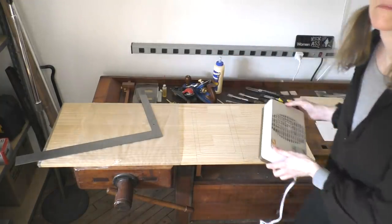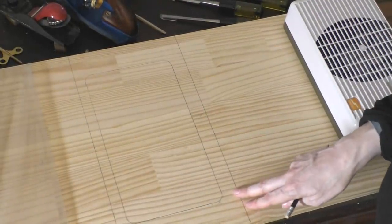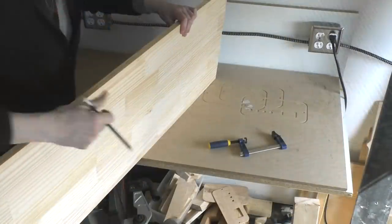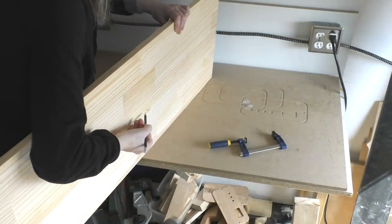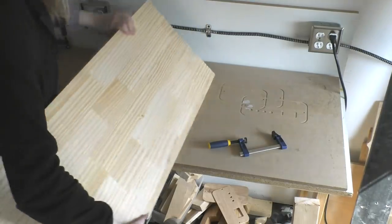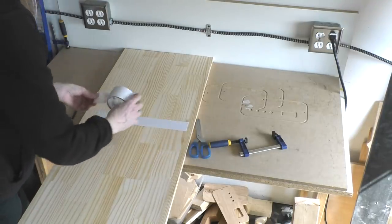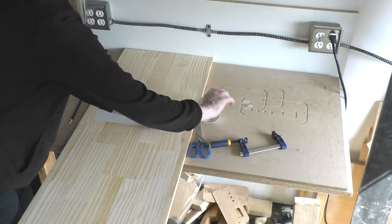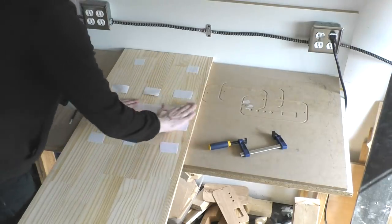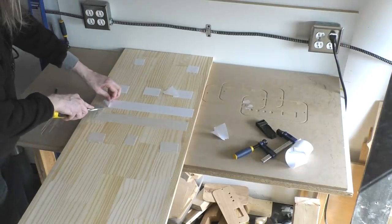I decided that I would use my Shaper Origin to cut this out because one of the features of the Origin is that you can mill out a shape right from a pencil drawing, and I was eager to try this out. The first thing I'm doing is making some marks about where the cuts are going to be on the back side of the board. When you use the Origin you have to use double-sided tape to hold the work surface down to the sacrificial surface before you can do the milling, and so that's what I'm doing.